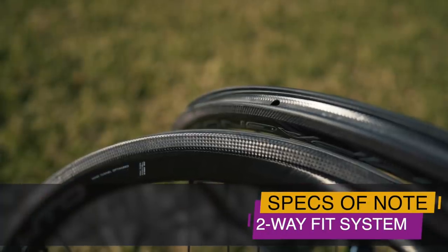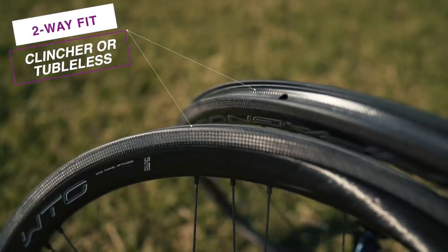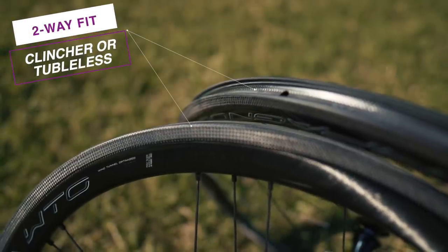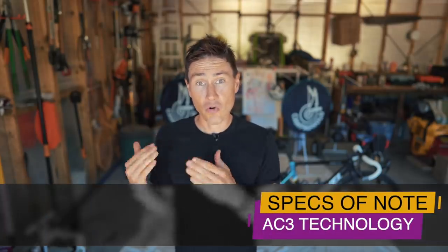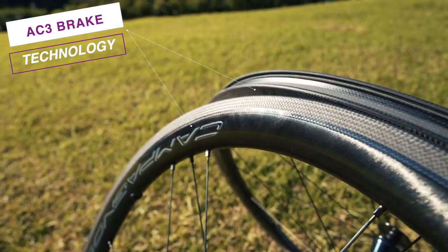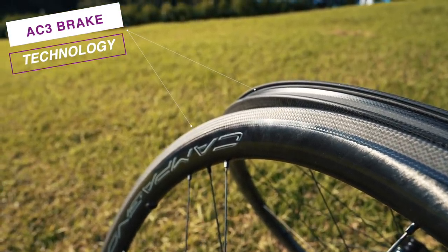Thirdly is the two-way fit system, which allows you to run a normal clincher with an inner tube, or a tubeless setup — which is what we have been running. The last thing is the brake track, their AC3 system, which was in their previous generation of carbon clinchers and has carried forward to this wheel.